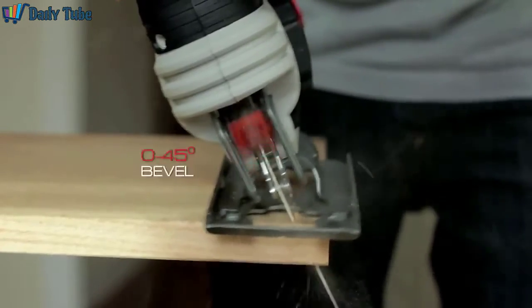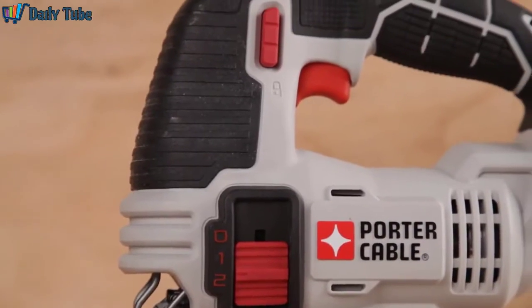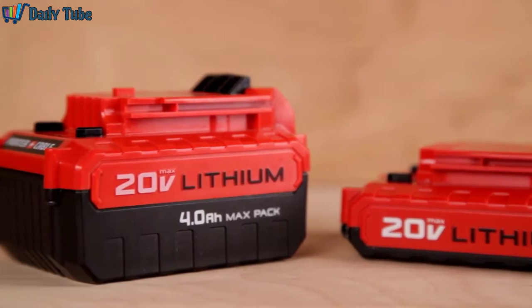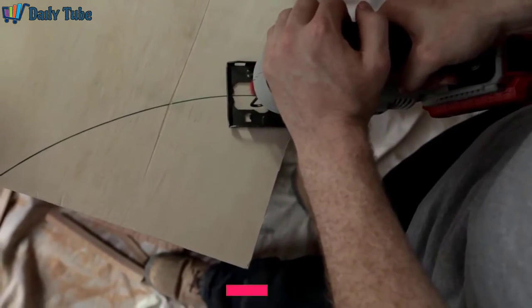This tool also features a shoe that bevels 0 to 45 degrees for angled cuts and comfortable over-molded grips to reduce vibration and fatigue while working. 20 Volt Max Compact and MaxPak Lithium Ion batteries are compatible with the tool. Both the Compact and the MaxPak batteries deliver the power and runtime needed for the job.